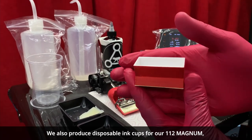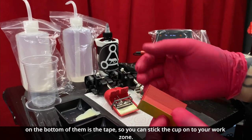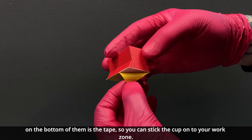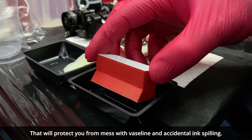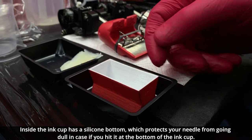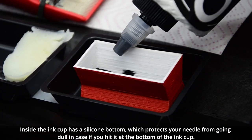We also produce disposable ink cups for our 112 Magnum. On the bottom of them is tape, so you can stick the cup onto your working zone — that will protect you from mess with vaseline and accidental ink spilling. Inside the ink cup there's a silicone bottom, which protects your needle from going dull in case you hit it at the bottom of the ink cup.